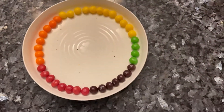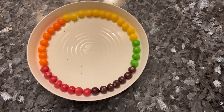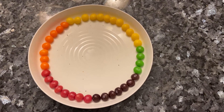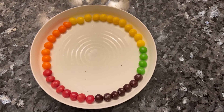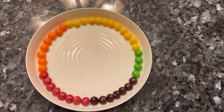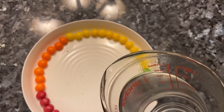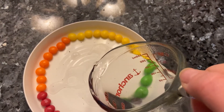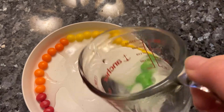At first I just saw this, and then I saw the cup of water and I'm like, oh, I've done this before. Abby, tell us what to do. Well, pour the water in the middle. I know what to do, Abby. I think I know what's going to happen.